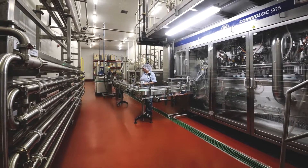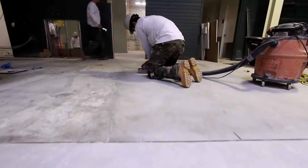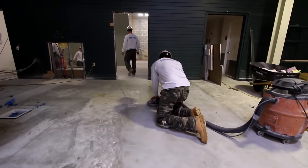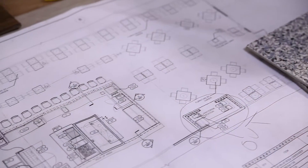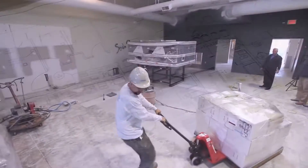StoneHard has been manufacturing and installing seamless floor systems for almost a century. This is a restaurant renovation project where StoneShield HRI is being applied over concrete in the bar, kitchen, and food preparation area.